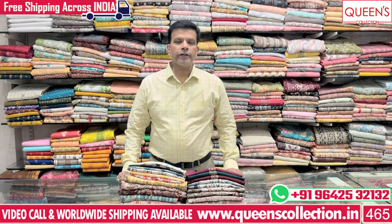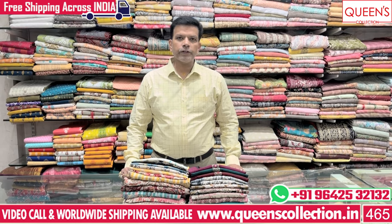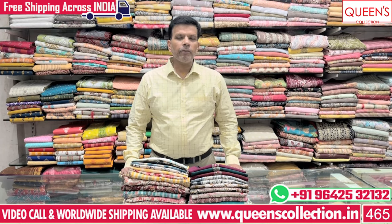Hi friends, welcome to Queen's Collection, my Fashion Destination. Thank you so much for your support.